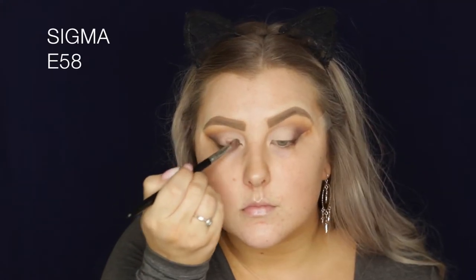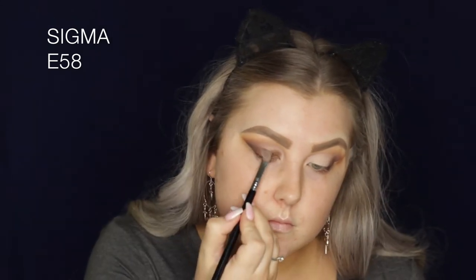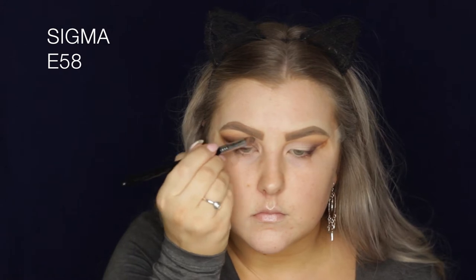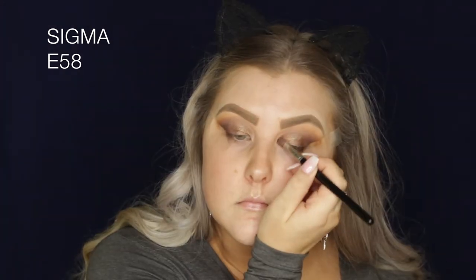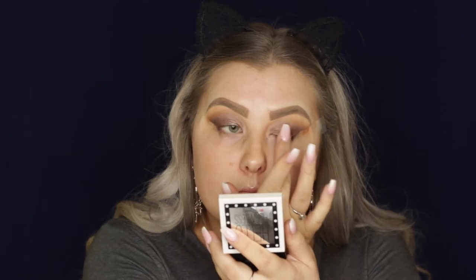Then I'm taking a flat shader and picking up this beautiful taupey bronze shade, starting to apply it to the lid — taking it all the way up to where I basically stopped the concealer, which is just above my crease. I like to be able to see the shimmer, so I use my finger just to apply a little bit more of a hefty amount onto the lid.